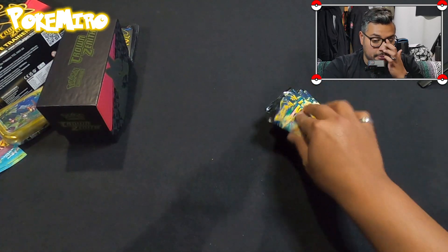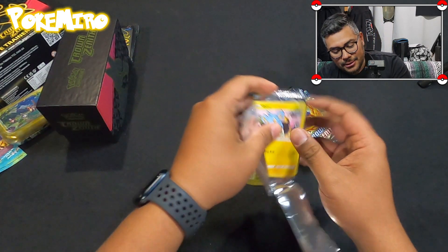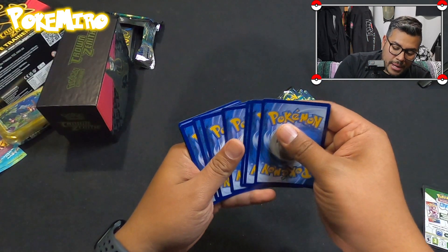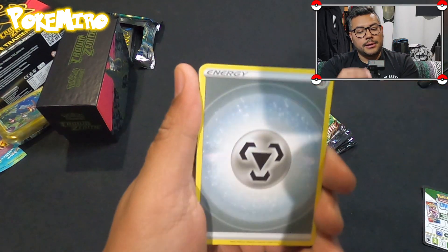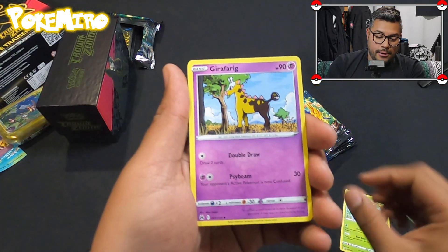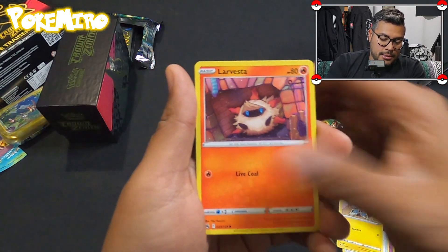So for those of you that collect packs, congrats — you don't have to get four different ones; they're all the same pack art. It's a new set so you guys have to see it. We got Carnivine, Draft Rig, Energy Switch, Shank's or Vesta...